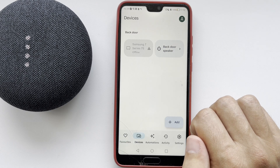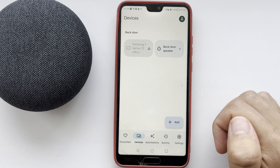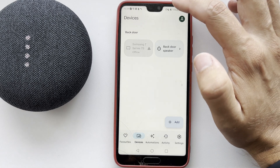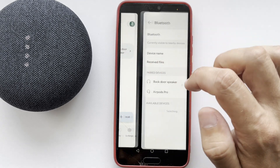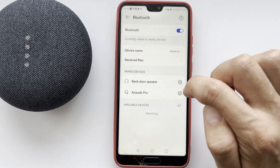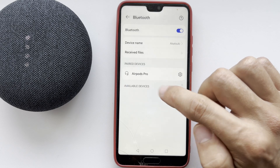Second way: pairing mode via Bluetooth. Say 'Hey Google, turn on Bluetooth.' Then open your Bluetooth settings and choose your Google Nest device. That's it!